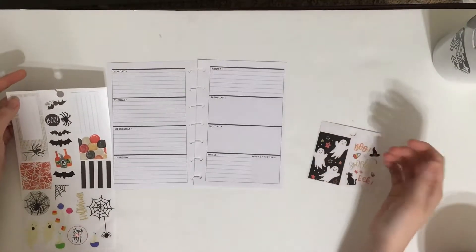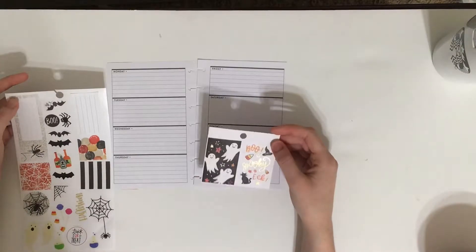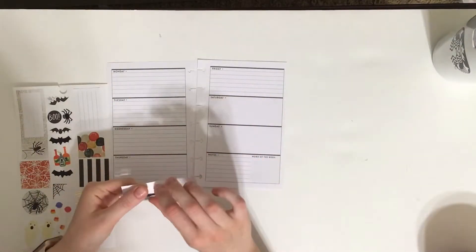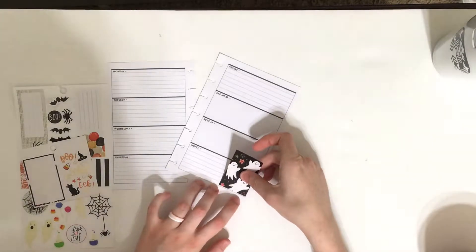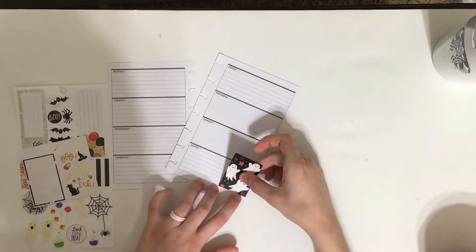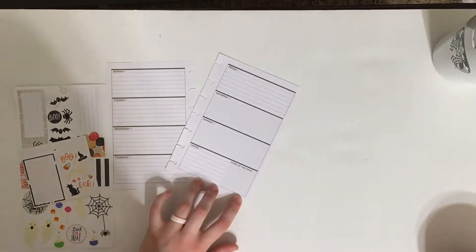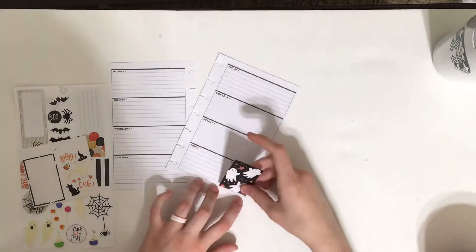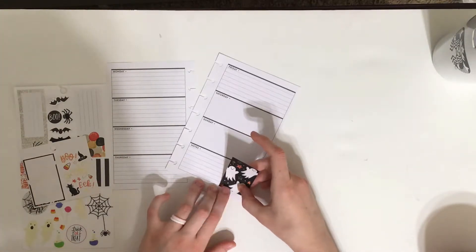I don't totally know what I'm going to do. I know I want to use these, so I think I might just use them in the corner down here to cover up this part that says 'word of the week' because I don't really use that. So I'm just going to line this at the bottom.